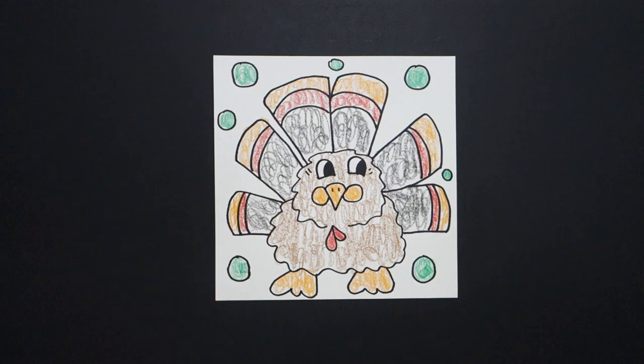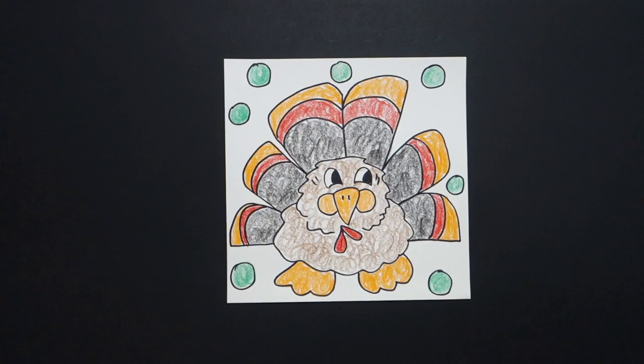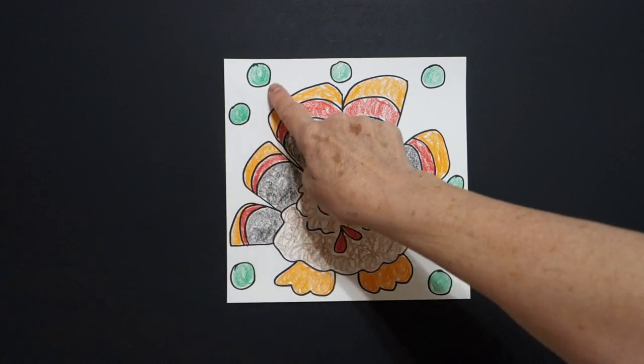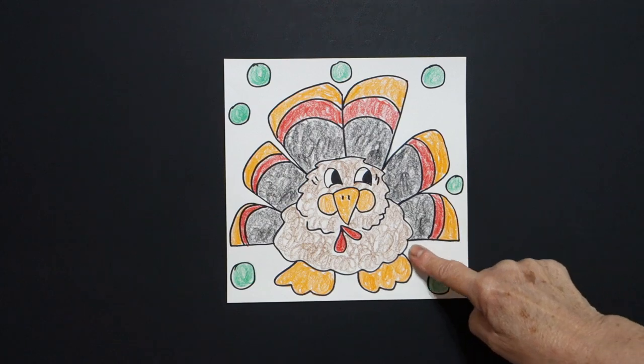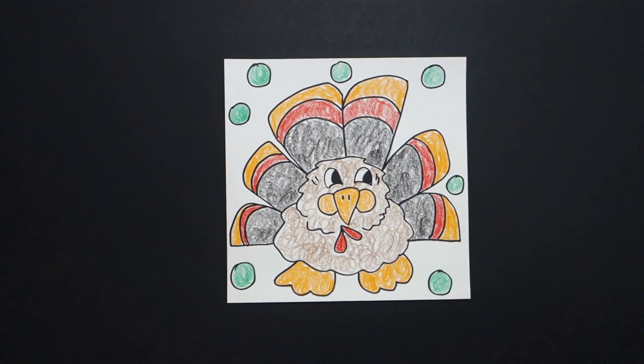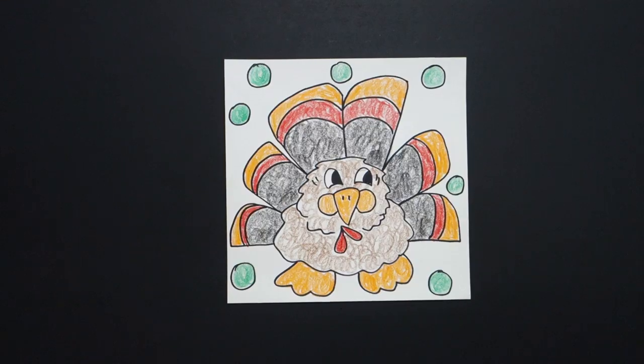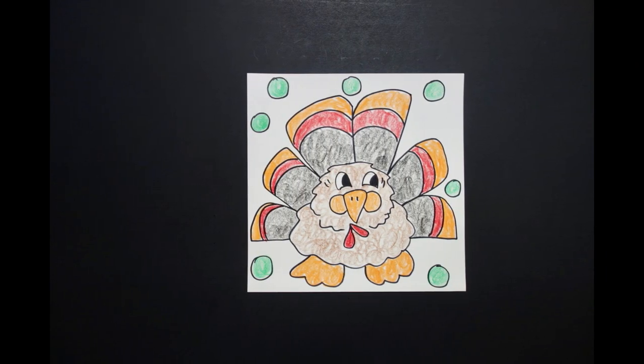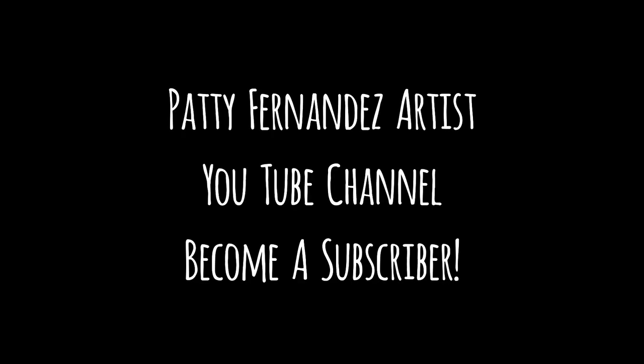Okay, all right. Let's see what this looks like all colored in. This is my big boy turkey all colored in. If you want to, you could cut your big boy out — forget the baby circles and just cut out that big turkey. Okay, bye-bye.